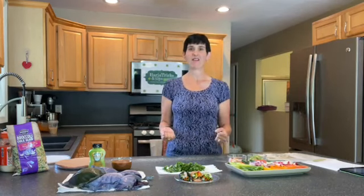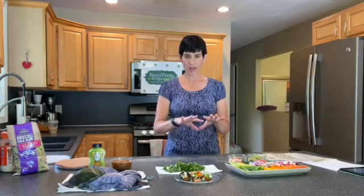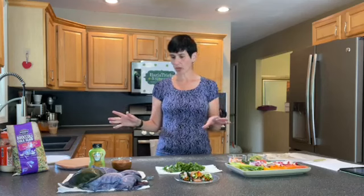Hey, happy Sunday, welcome to Bariatrics and Tips. I am Michelle Giesen, your hostess with the mostest, here for another Sunday Facebook Live recipe demonstration. We are gonna rock this out because I have got a huge repertoire for you to see every color of the rainbow. I am so excited to show you this bariatric-sized version of veggie spring rolls.